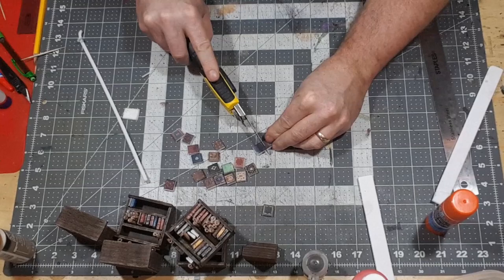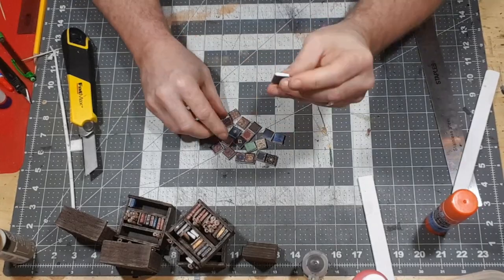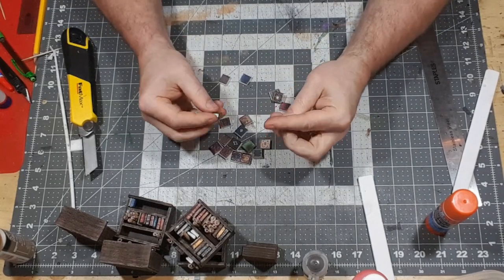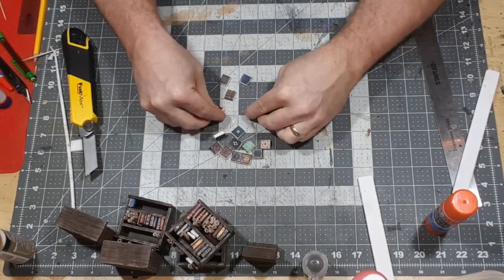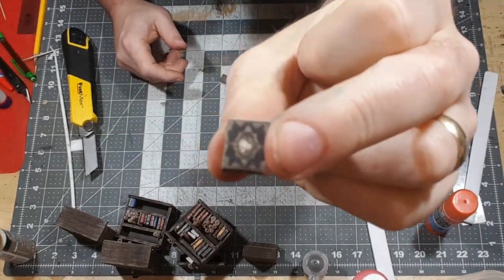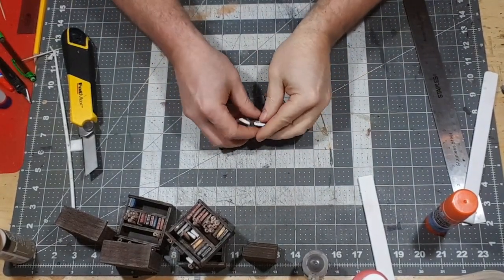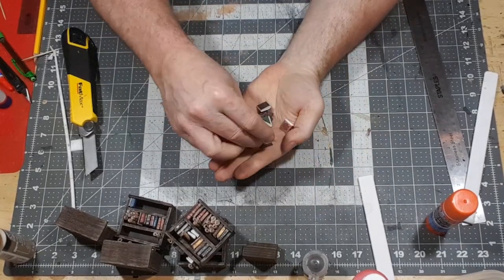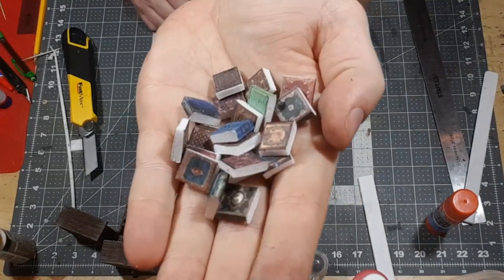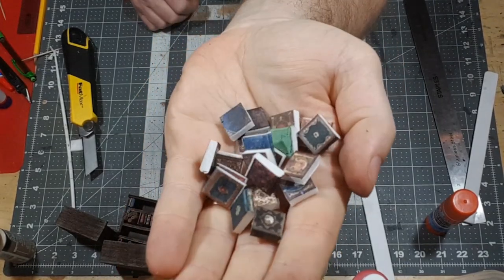They come in all different patterns and colors, so you can have a real variety to your library. I'm giving each one a little squish here just to make sure the paper is adhered good after the cutting. It kind of creates a little bit of an angle on the books too — the spine is thicker than the book. Here's a little completed book in its cover.